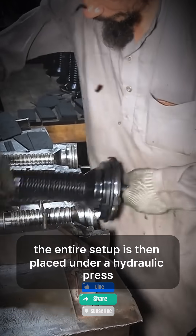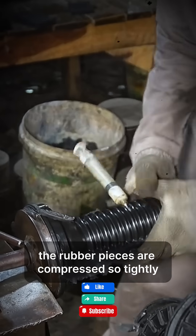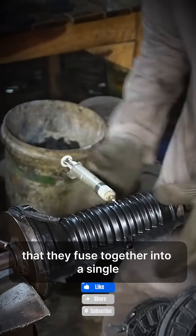The entire setup is then placed under a hydraulic press. Under high pressure, the rubber pieces are compressed so tightly that they fuse together into a single solid part.